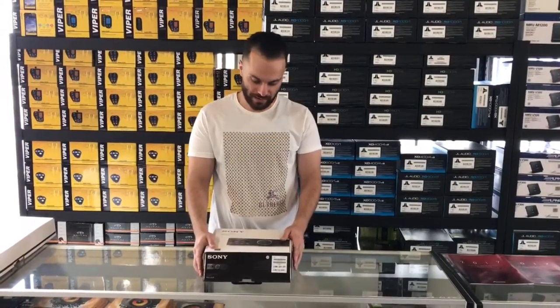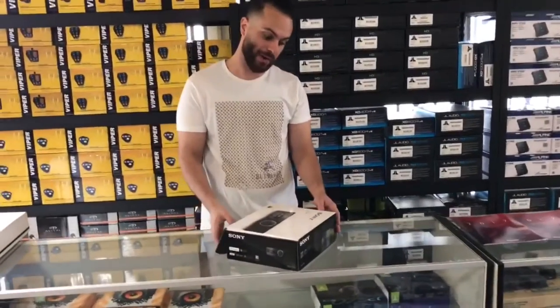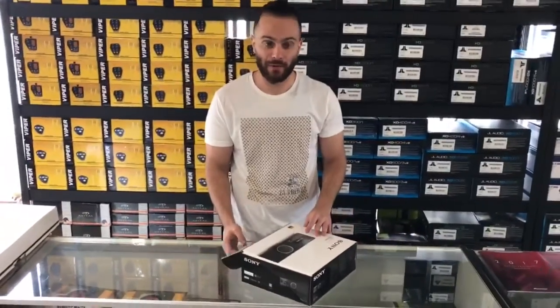This is Kamal with Car Stereo Warehouse. Today we are unboxing the Sony RSX-GS9. It's one of the best digital media players out there right now.